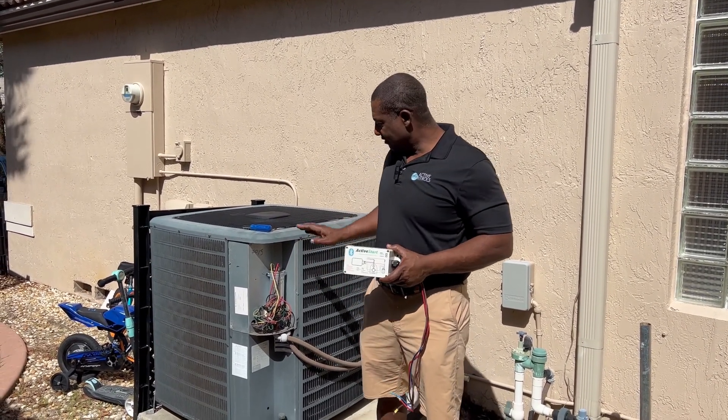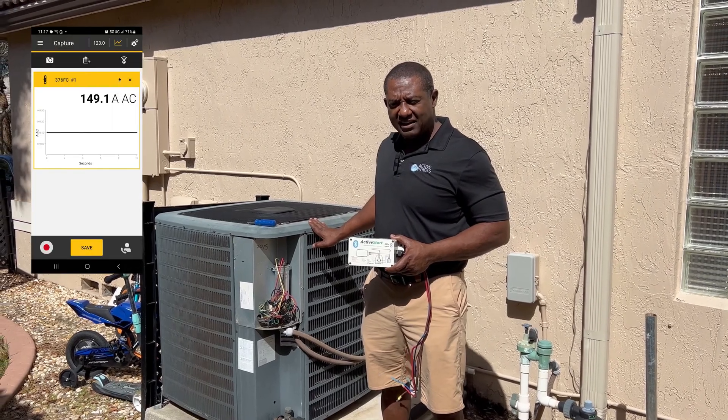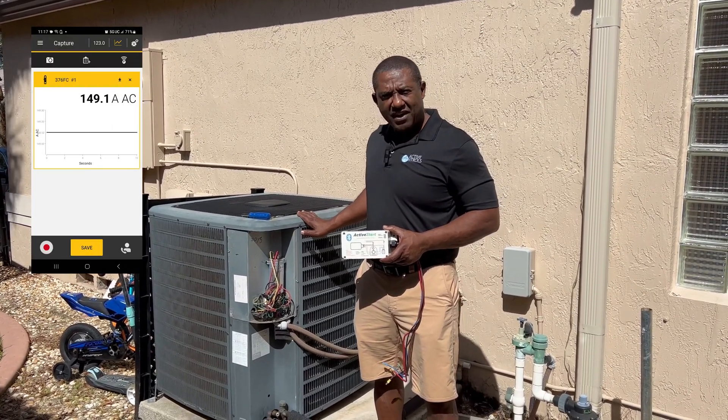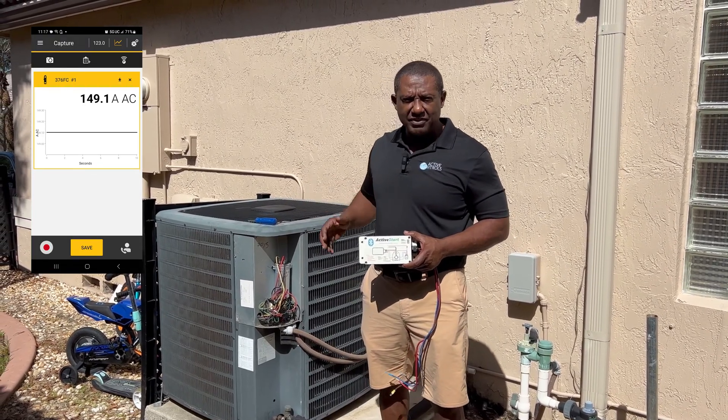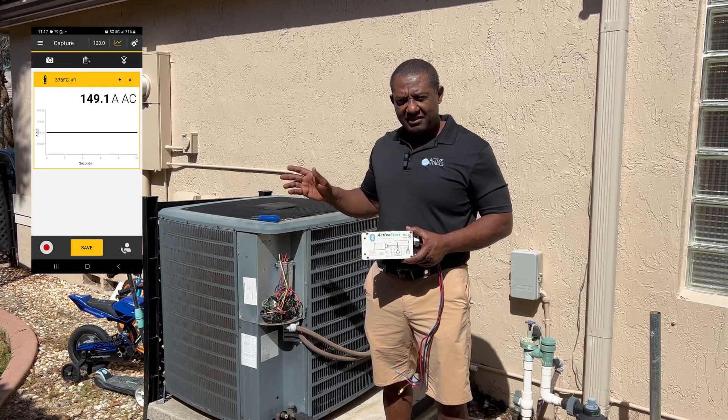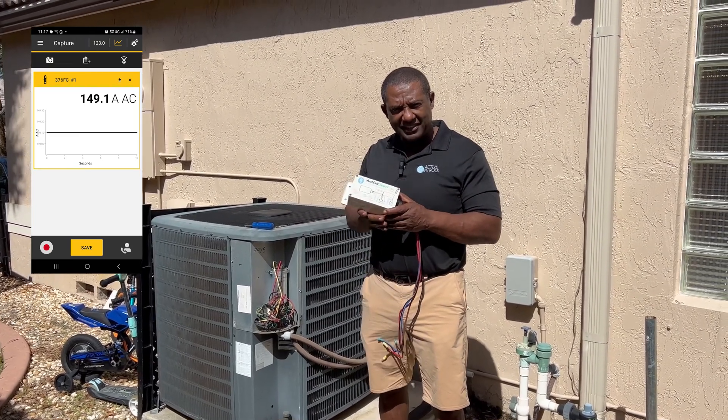I took an early measurement of this running and it had an inrush current of 149 amps. So if I use my 80% rule, I should be able to get the inrush current down to 30 amps, and he should be able to start it on his generator. Let's wait and see.